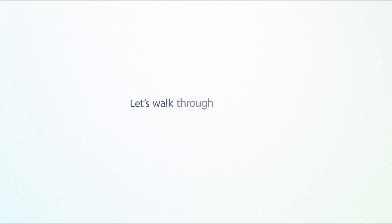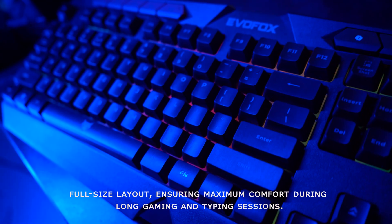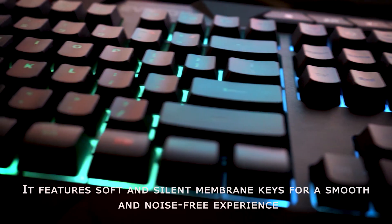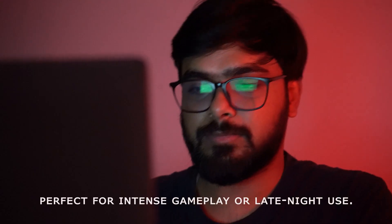Let's walk through everything you need to get started. The EvoFox Deathray V2 Pro is designed with an ergonomic full-size layout, ensuring maximum comfort during long gaming and typing sessions. It features soft and silent membrane keys for a smooth and noise-free experience, perfect for intense gameplay or late-night use.